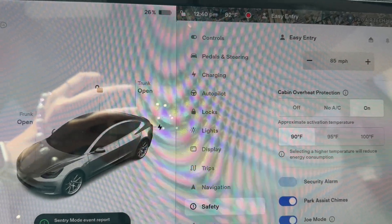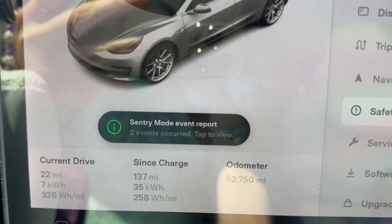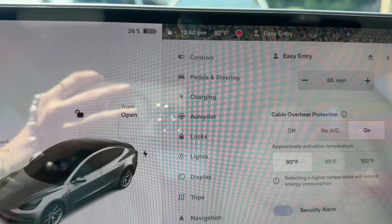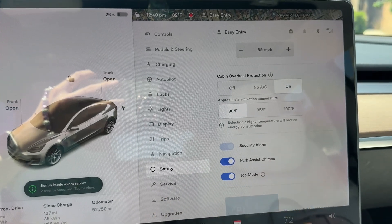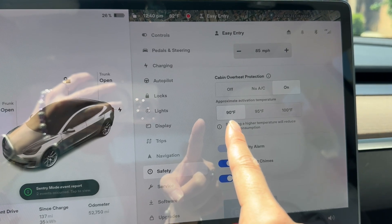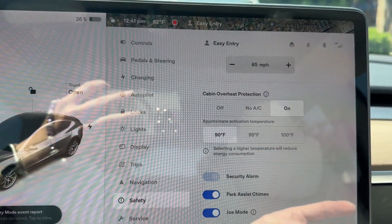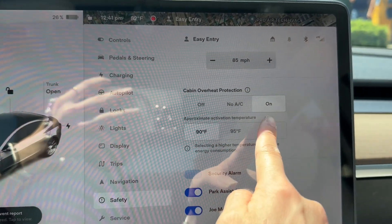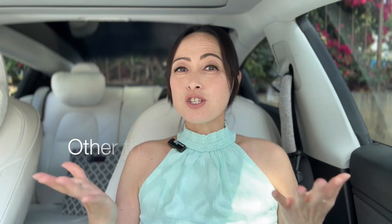The inside is nice and cool — doesn't feel like it's completely cooked — and I've had two sentry mode events. So this is what you can expect: 6% drain with both sentry mode and cabin overheat protection on at 90 degrees. So if you do not have sentry mode on, this is definitely going to drain less, and if you change it to the highest setting, which is the setting I normally use, it's going to be much less.